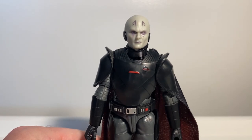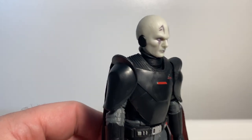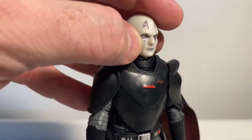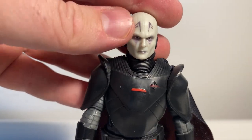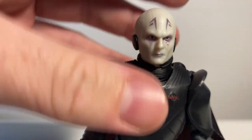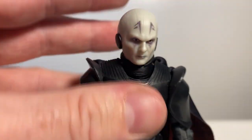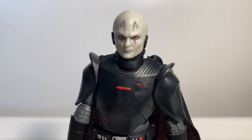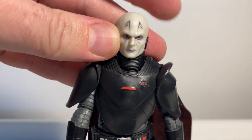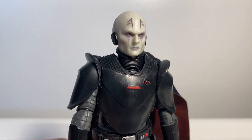One detail that's already come across to me is the markings on his head and eyes — they should very much be red, but they're a little purple in color. I'm not sure whether that was accurate to the series; it might have been a really dark red, but they should be quite red and pronounced as opposed to purple. That's the one glaring thing I'm picking up from this figure already.